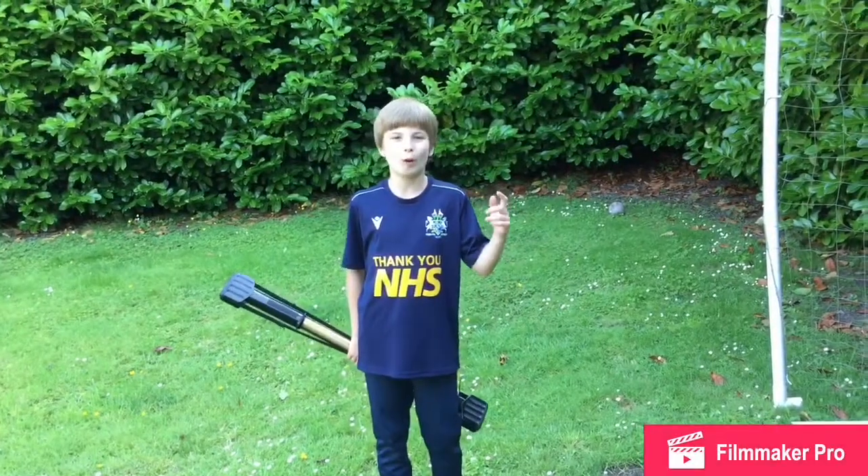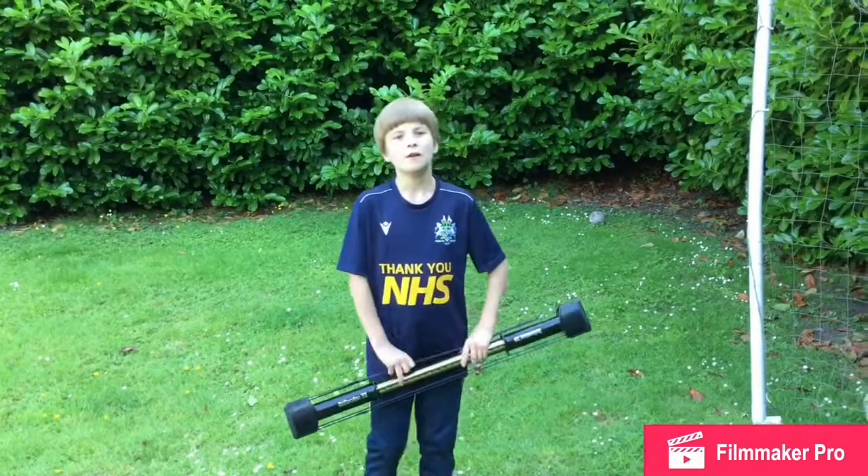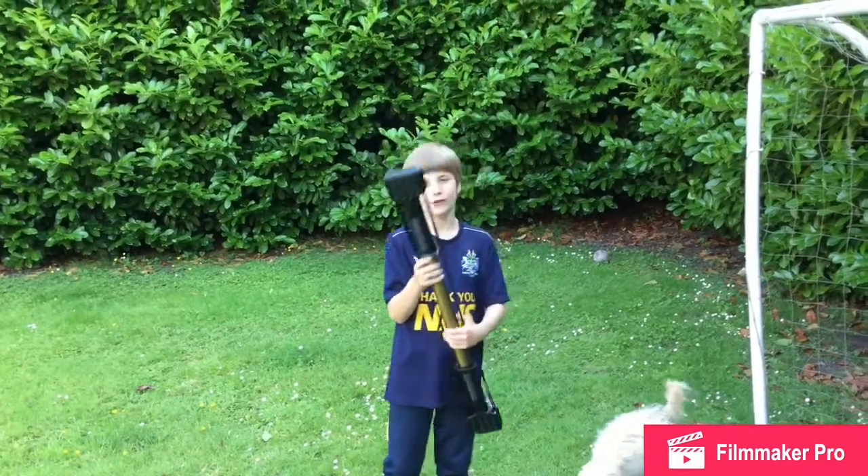Yo guys, it's Louis Lana and welcome back to my channel. Today we are on my new episode on my footballer's body, and today we have got the very five times ball worker.